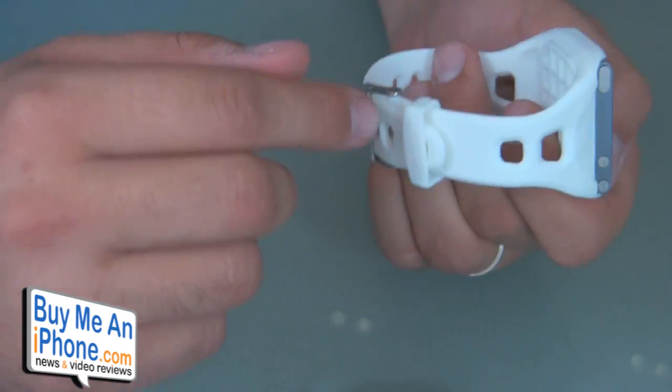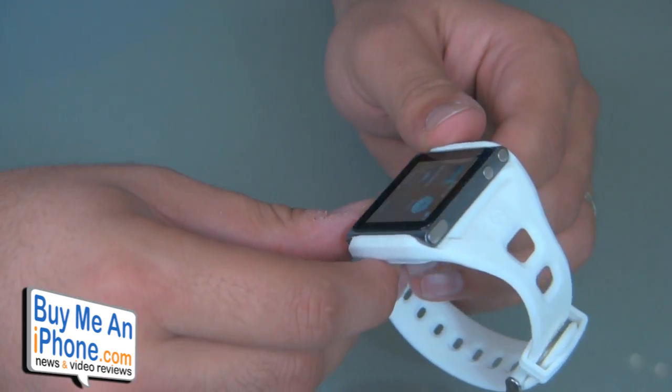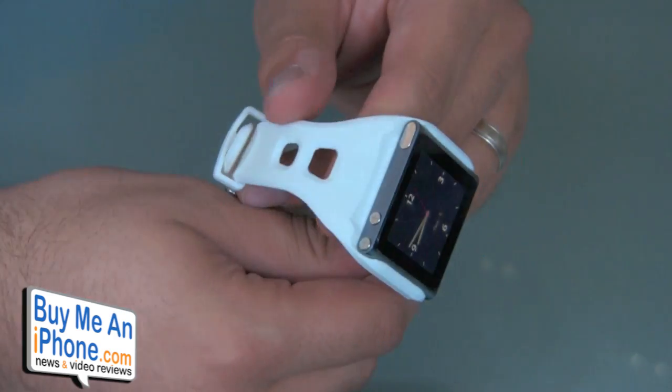It hasn't popped out by accident. It keeps the iPod off your arm, so if you're sweating, it won't actually touch the device at all. You just put it in there and there's the watch. The really cool thing about the design is that the sides are completely open.